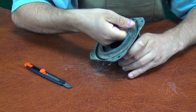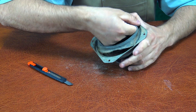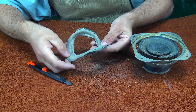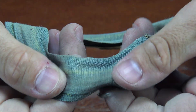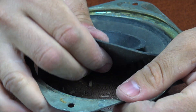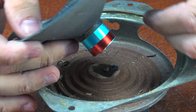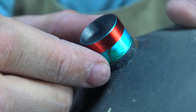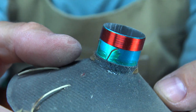A speaker is basically an electromagnetic motor, but in reverse. Inside, there's a powerful magnet and a coil of wire. When an electric signal passes through the coil, it creates vibrations and the membrane moves back and forth — that's how sound is born. The bigger the magnet and the coil, the louder and better the sound.